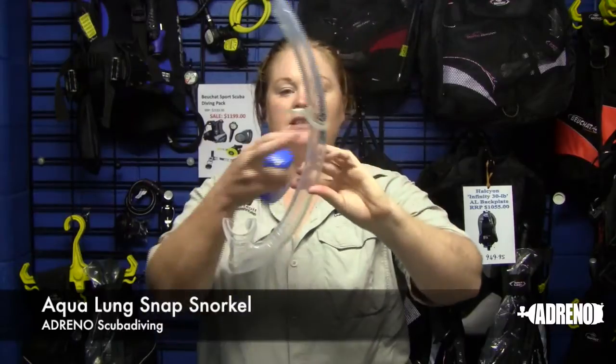Fantastic little product that is made of silicone so it's easy to roll up and tuck inside your BCD pocket. This little plastic box contains a full snorkel. It also has a snorkel keeper so you connect it onto your mask strap, and a little keeper with a button to make it easier to connect.